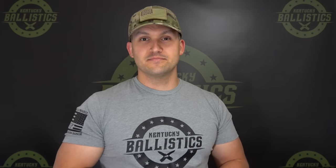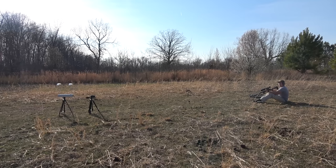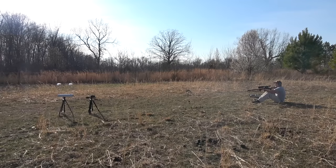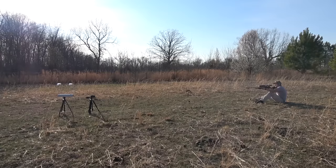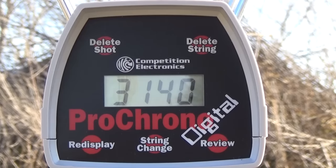For the 338 Lapua we have a 265-grain Barnes LRX, and for the 50 BMG we have a 750-grain Hornady A-MAX Match. In my recent ballistic gel videos I've been shooting ammunition through a chronograph for a more accurate reading. I didn't really want to do that today because 338 Lapua and 50 BMG ammunition isn't cheap, but since we're being semi-scientific, I did it. For the 50 BMG 750-grain Hornady A-MAX Match, we had an average of 2,831 feet per second. For the 338 Lapua 265-grain Barnes LRX, we had an average of 3,140 feet per second. I'll leave the advertised ballistics and chronograph readings in the description.